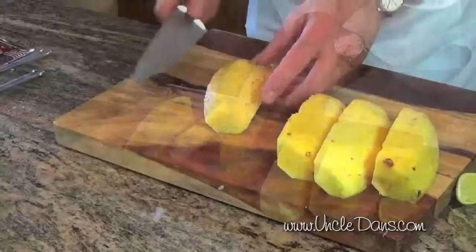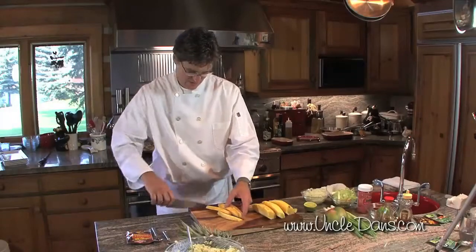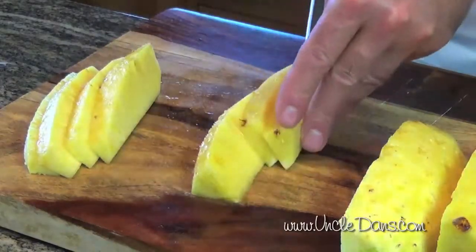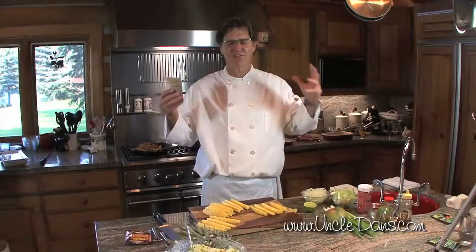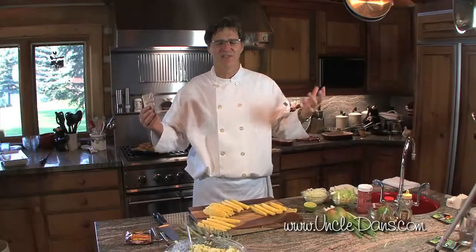We're gonna take the core out. Now we're gonna season this pineapple — the acidic, sweet pineapple — with the spicy chipotle. This is the secret of cooking: mixing those flavors. The sweet, the spicy, the acid. You can take any recipe and make one up — pick a country and balance those elements.